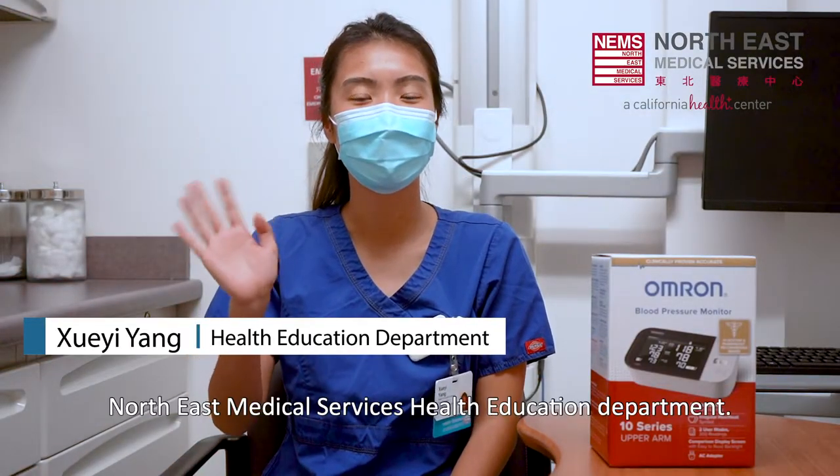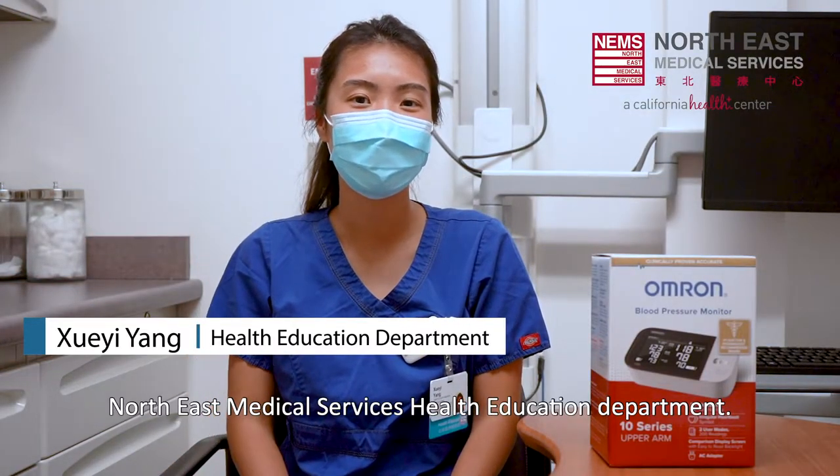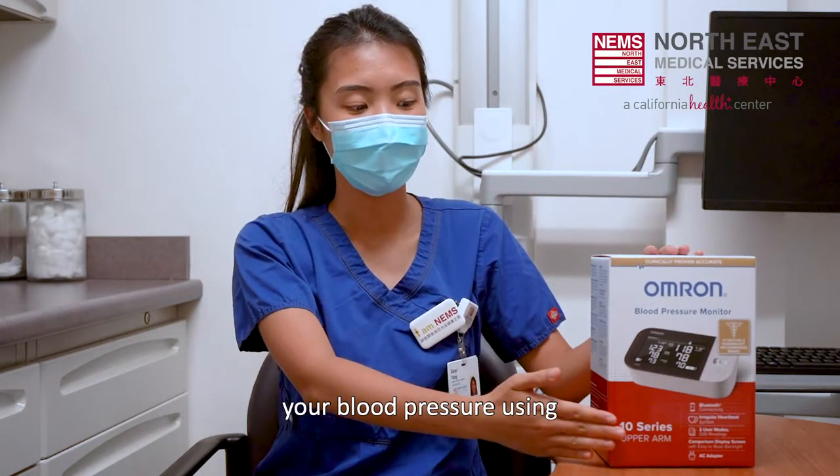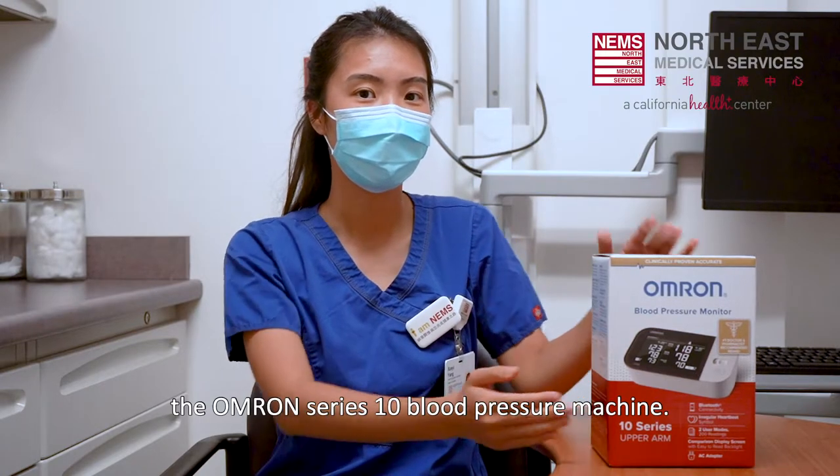Hello, I'm Xu Yi from Northeast Medical Services Health Education Department. Today, I will show you the proper way to check your blood pressure using the Omron Series 10 blood pressure machine.